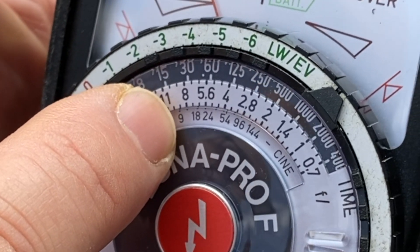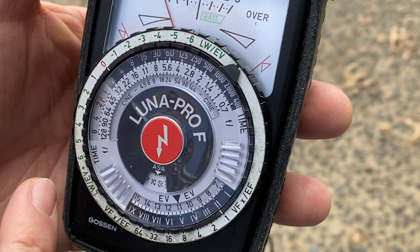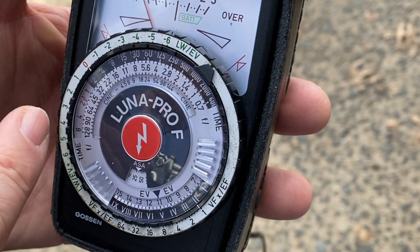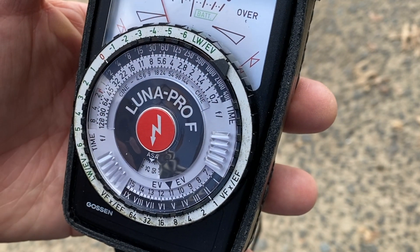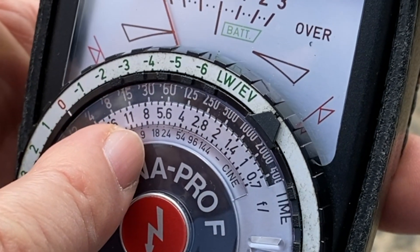At 16 frames per second. If you were shooting Super 8 you'd be shooting 18 frames per second. Some cameras allow you to shoot 24 frames per second — there it is, 24 frames per second. That's the only time your shutter speed changes, is when you're shooting at a different frame rate. Most 8 millimeter cameras are fixed at 16 frames per second.